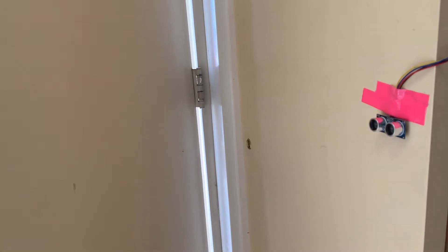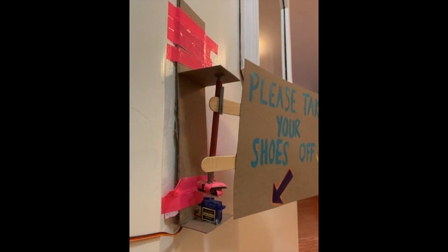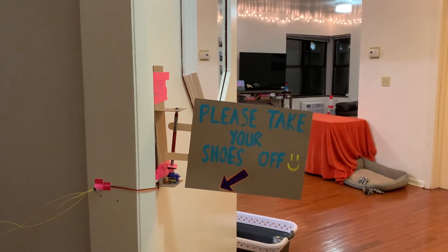So now that you've seen it in action, let's break down how it works. When the front door swings open, a distance sensor detects the door getting closer to the wall. This detected motion causes a motor attached to the bottom of the take-off-your-shoes sign to spin 90 degrees. The 90-degree rotation of the motor swings the sign off of the wall to face the guest who has entered.